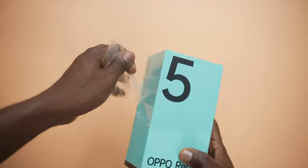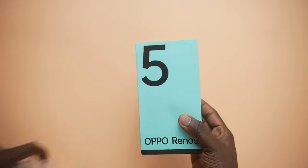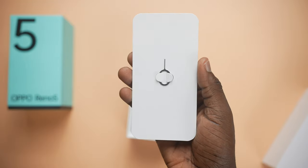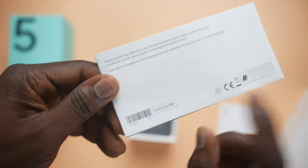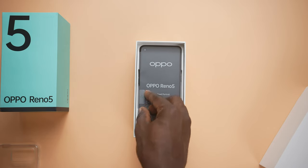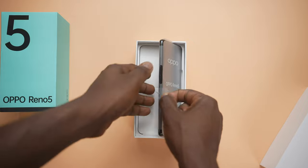When you open the box of the Oppo Reno5, the first thing you get is a smaller box with some other smaller elements — your SIM ejector tool, the safety guide, the quick guide, and of course a silicone case for protection. Right after that, you get the smartphone itself.